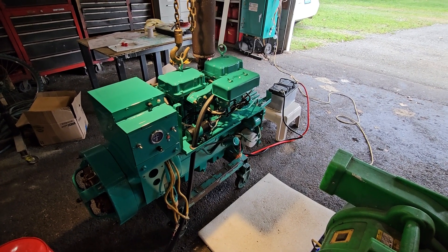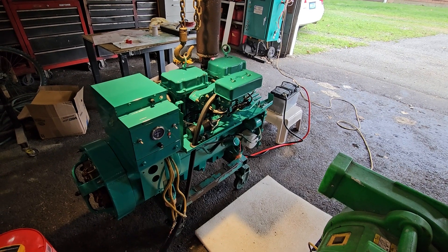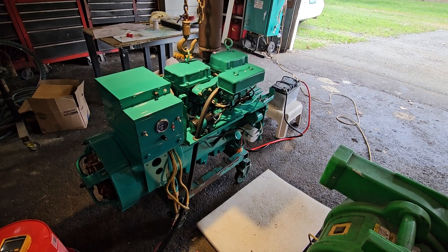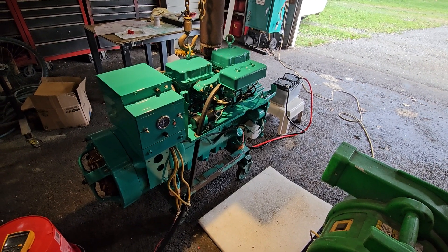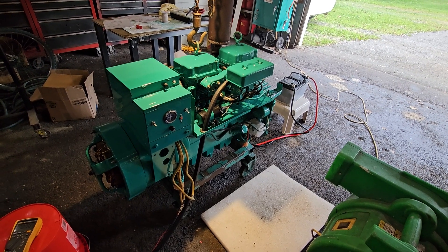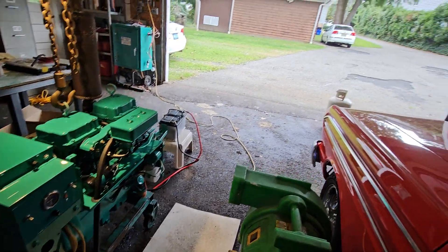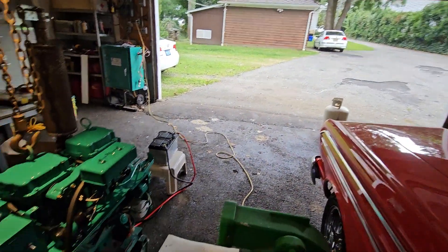Hey folks, JC here in New Jersey. It's been a while since we did a video — a couple of reasons. I had to take care of some house issues to meet code, found out I really didn't fall into that category, so time was wasted. However, the house looks beautiful and here we are back in the garage again.